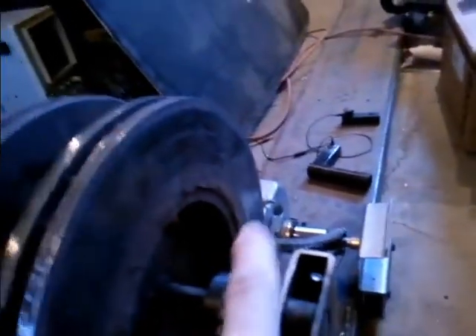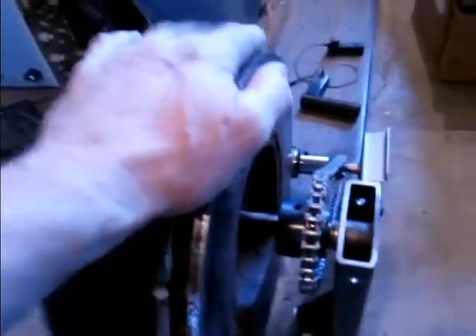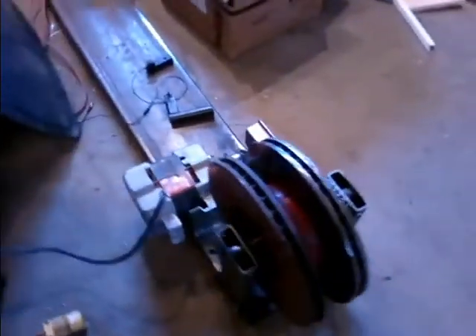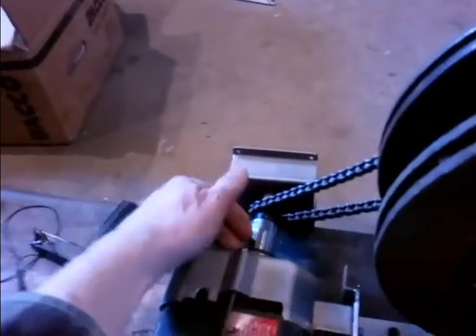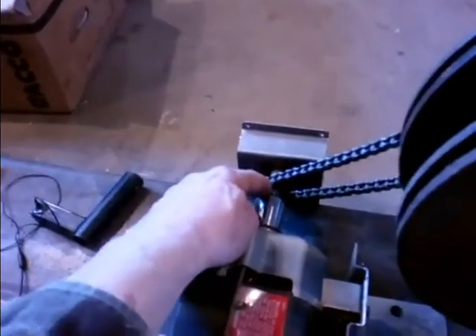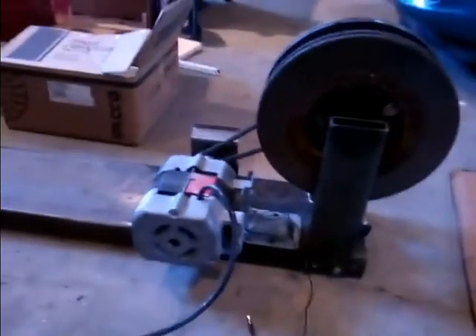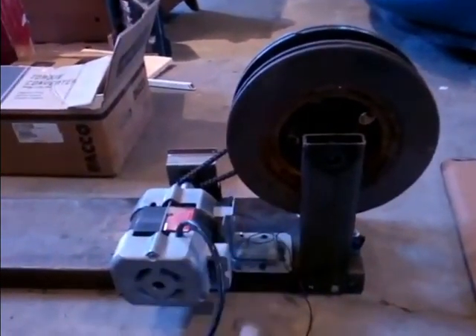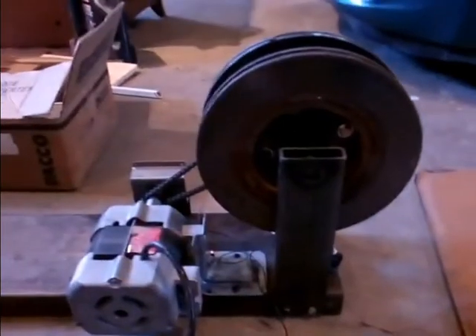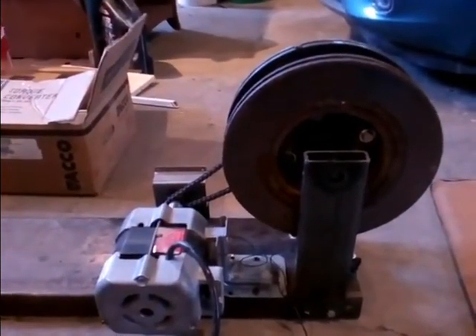I have a three-to-one gear ratio — 30-tooth here, 10-tooth over there. You don't want to spin these rotors too fast; they could explode. There's a simple mount for the motor with an adapter going from the five-eighths inch shaft down to the half-inch gear. When I turn it on you can see why we really need that three-to-one ratio — this thing runs at around 1200 RPM and it's moving quite well.